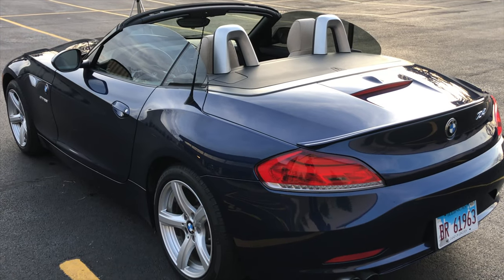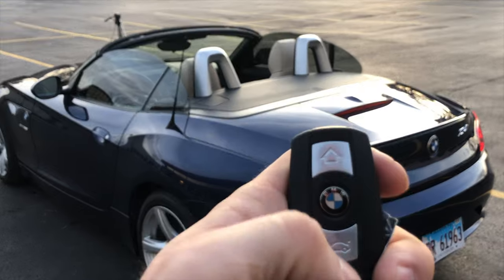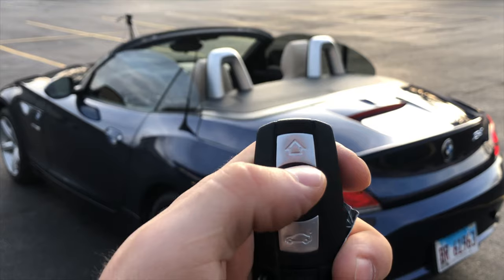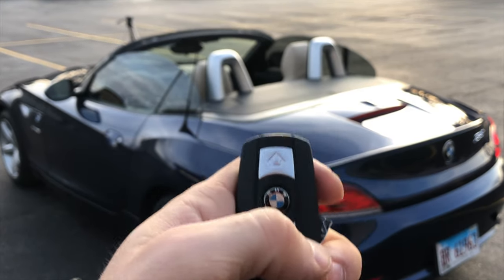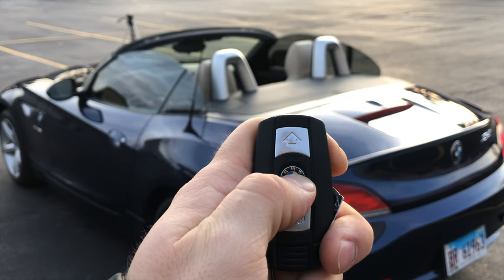The best part is that you can actually put the roof back up and lock the car just using your key. This is amazing when it starts raining or snowing and you need to close the roof quickly without having to get in the car and start it. You just press the lock button and hold.